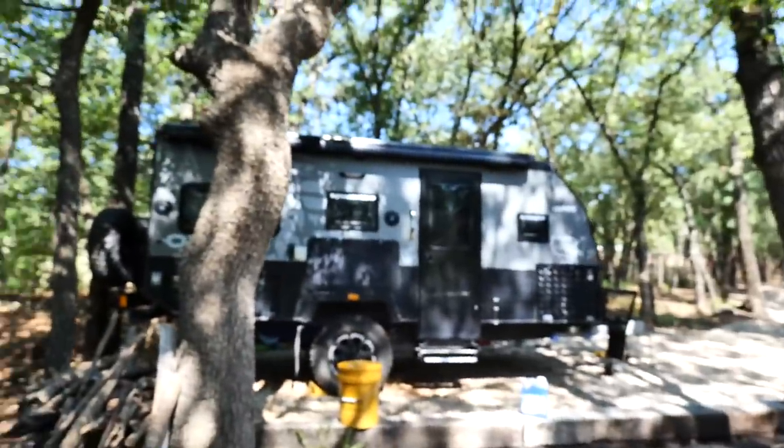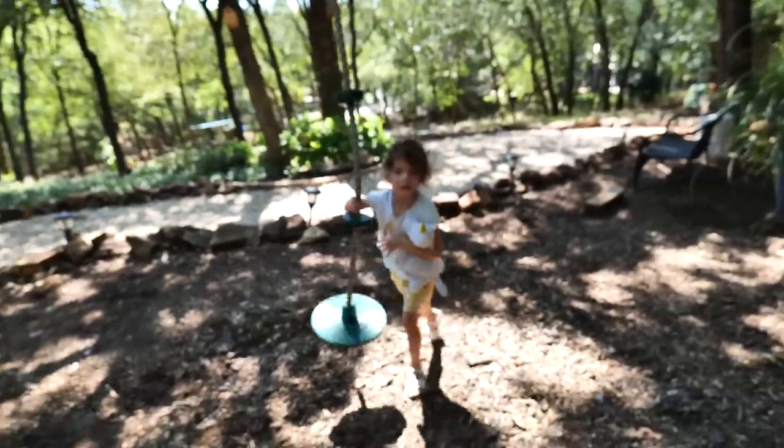What we're going to be looking at today is the overlanding camper. We're leaving first thing in the morning tomorrow, so I wanted to show everybody — since camping season is basically upon us — how we get our camper ready, some of the things we put in ours, and just show off some of the cool features of our overlanding camper.